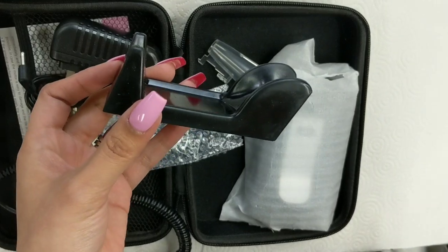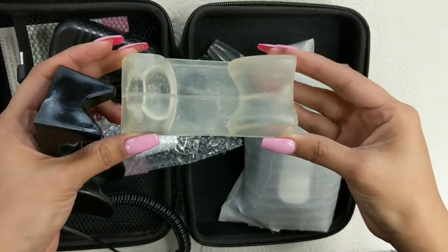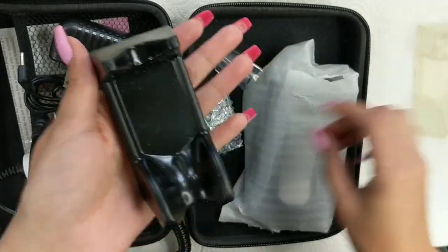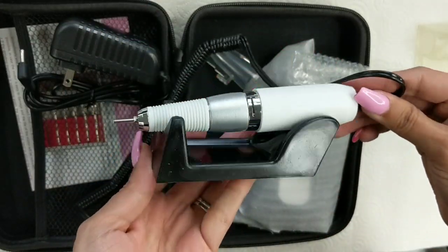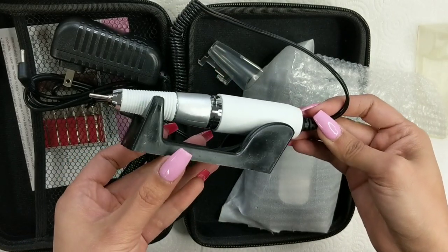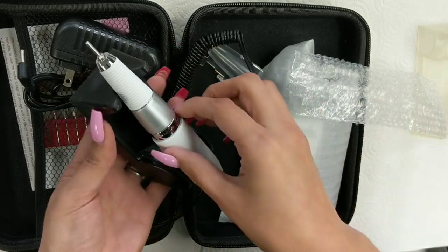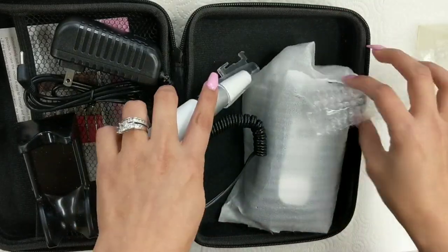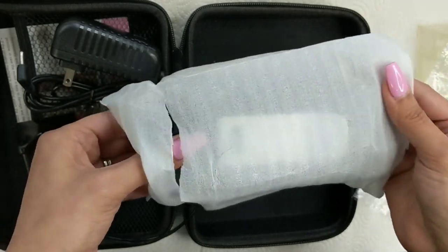This is the stand — it is black, which I love. The one I have is clear and after a few years it turned yellow. The black one is also smaller and slimmer, so it doesn't take up too much room. The clear piece is where you slide in the handle when you connect it to the electric file.